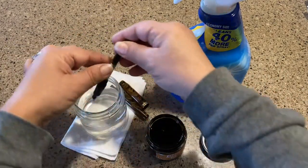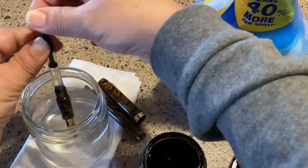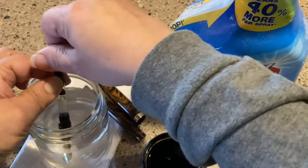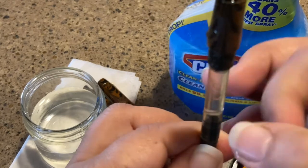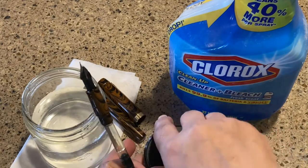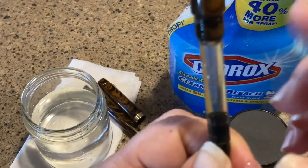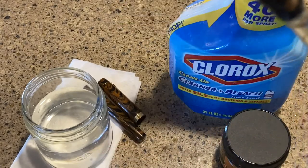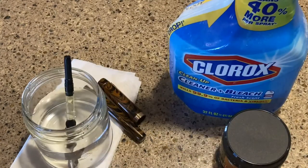I took all the ink out of the pen and then just moved the converter up and down to get a good fill of the bleach solution. You want to really get a good fill in your converter — right there is a very good fill. I'm also tapping it so I can get it to the bottom part of the converter, moving that bubble up and down.